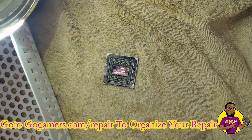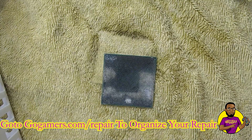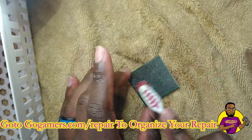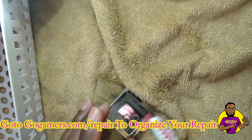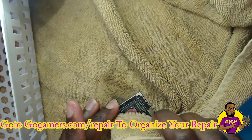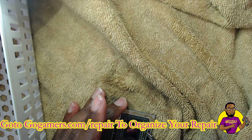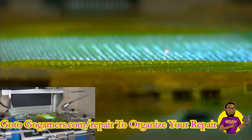We just took it out of our ultrasonic cleaner to make sure there was no flux and the BGA chip is very clean. I put it inside the ultrasonic cleaner for a total of 10 minutes — five minutes on one side, then I flipped the chip to the other side for another five minutes — which gets the chip very very clean.